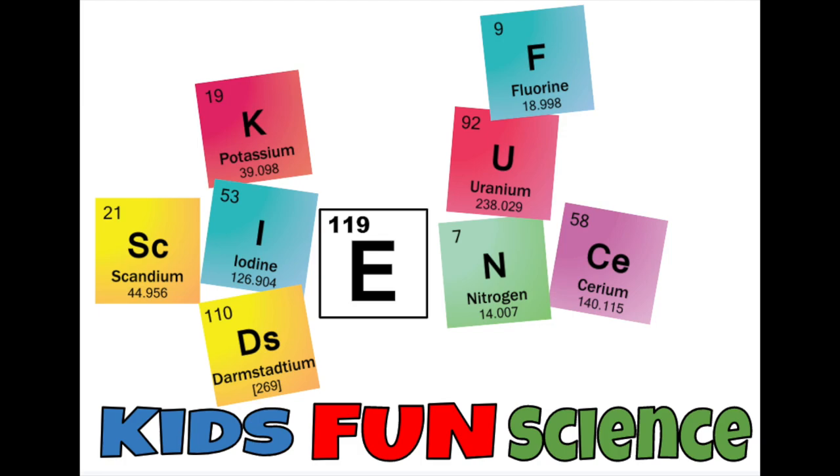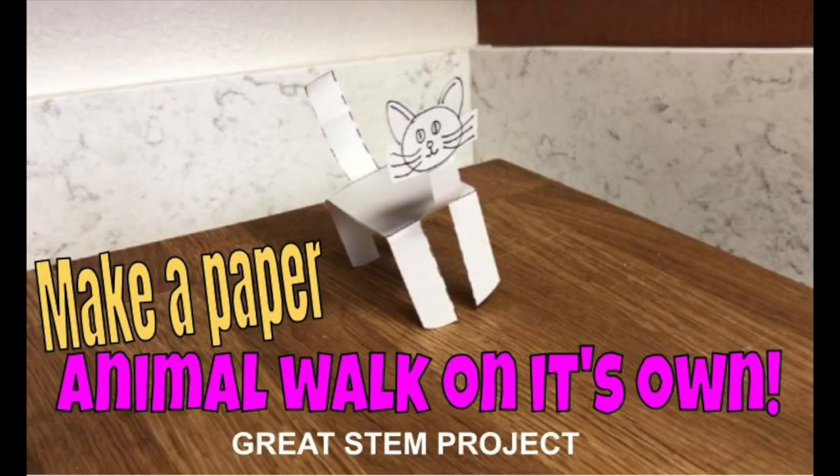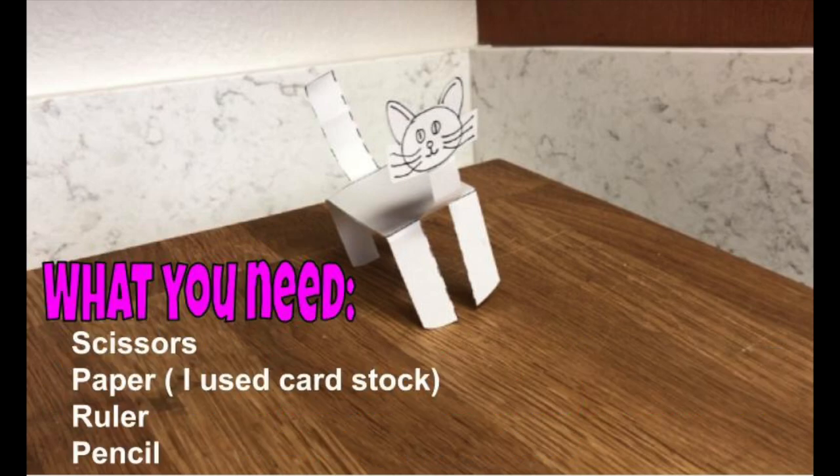Welcome back to Kids Fun Science. My name is Ken. Today's experiment is how to make a paper animal walk on its own. This is a great STEM project.